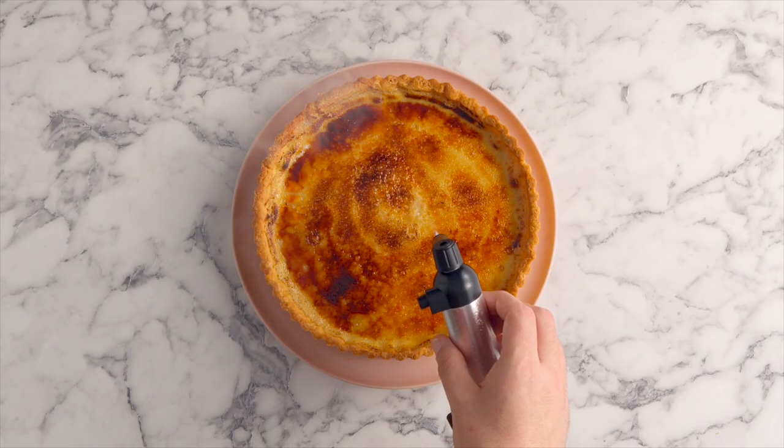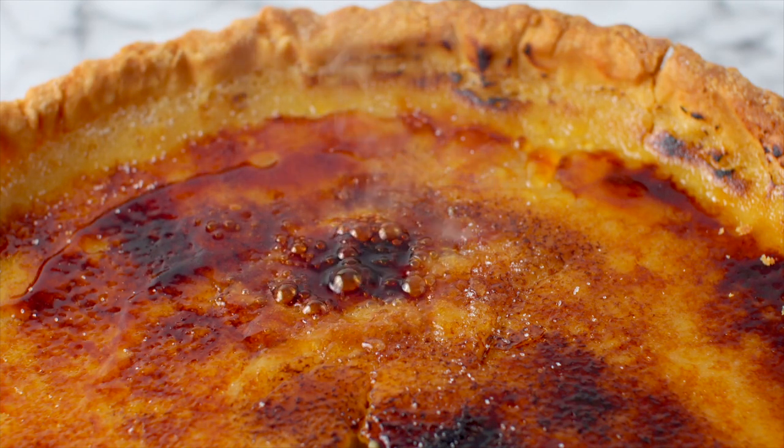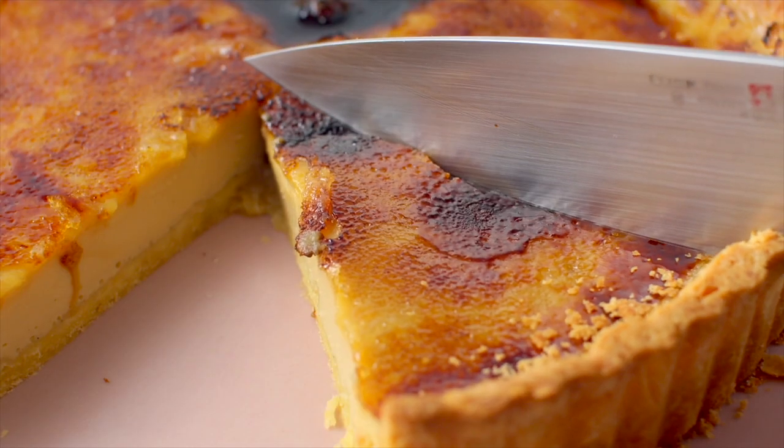The flavor combination of this tart, that toffee and that silky smooth egg custard, is unmatched guys, and those vanilla bean specs are so gorgeous.